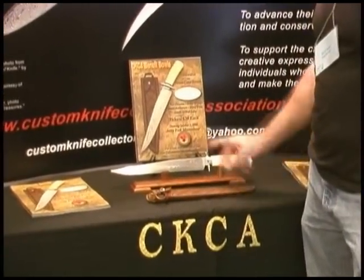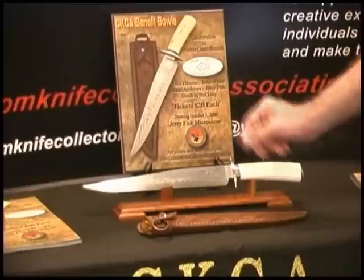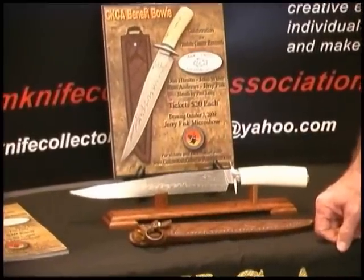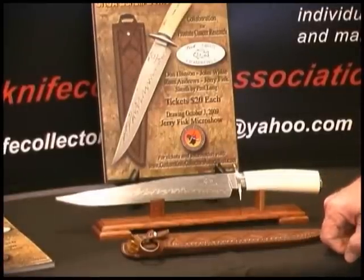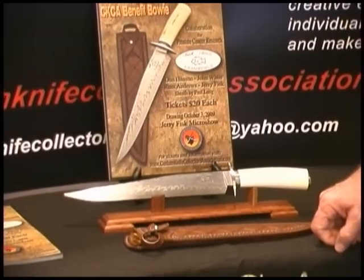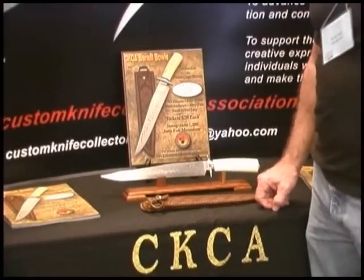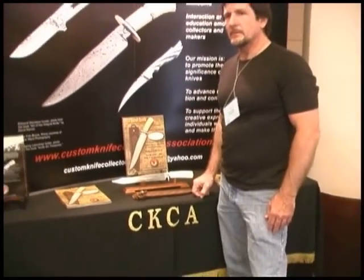We will be selling chances for this through October 3rd of 2009. This is something the CKCA will be doing every year with different organizations. The proceeds from this will go to the Prostate Cancer Foundation in California.